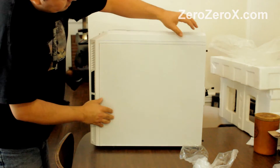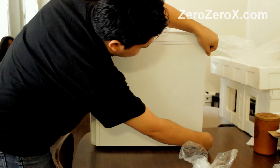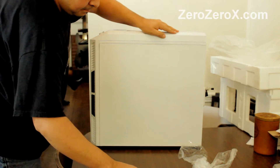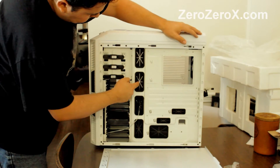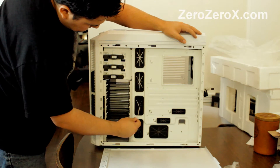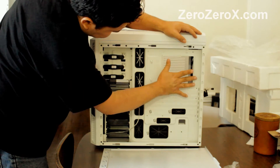On the back, we can remove this plate — it will help us with the cable management. As you can see, you have these spaces where to put the cables, and the motherboard will sit there.